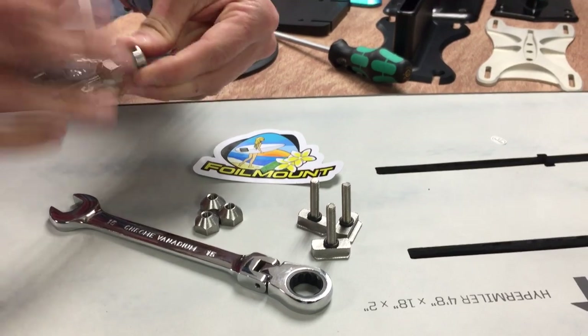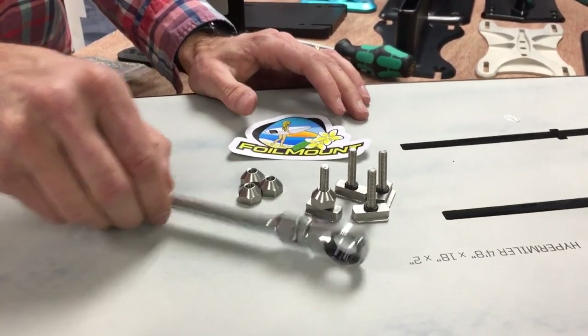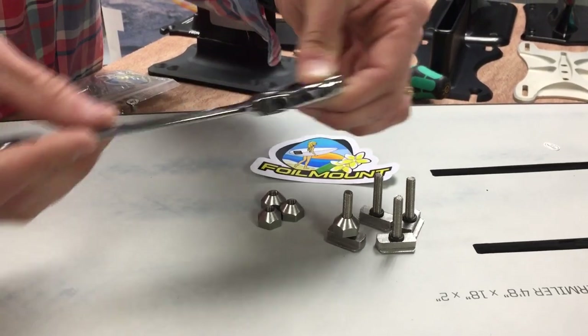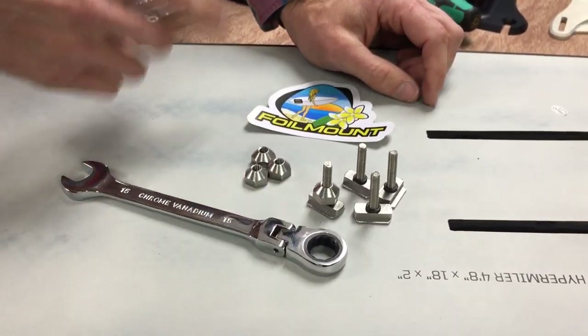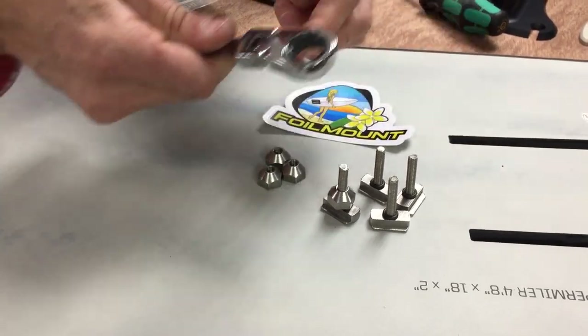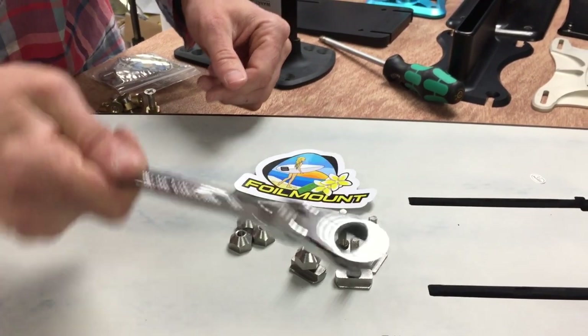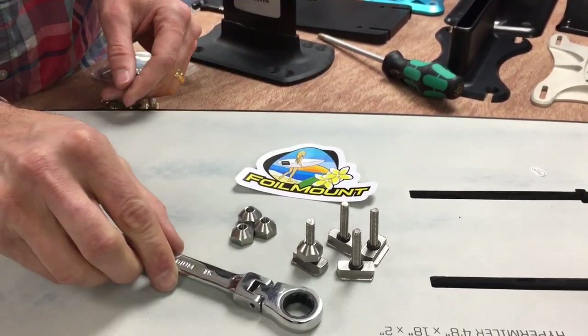Comes with four cone nuts. The cone nuts are reversible as we already talked about. Also comes with a sweet decal. The Wizard Hat hardware has been thoroughly tested — we put these setups up against normal industry standard brass T nuts as well as our high strength stainless T nuts, and they outperformed both in all the tests we did. So very strong.